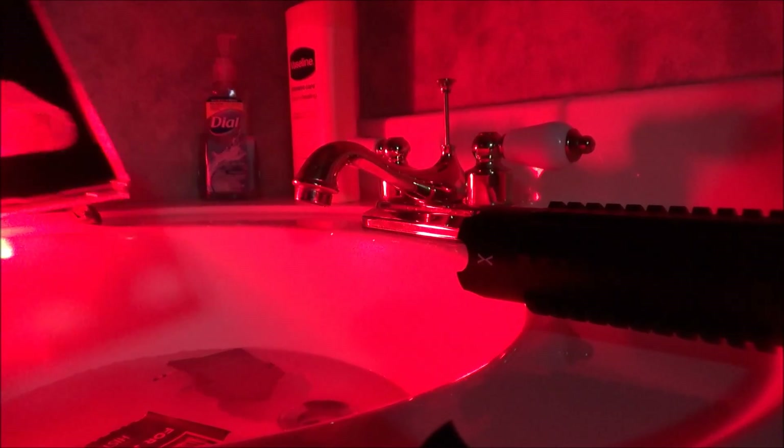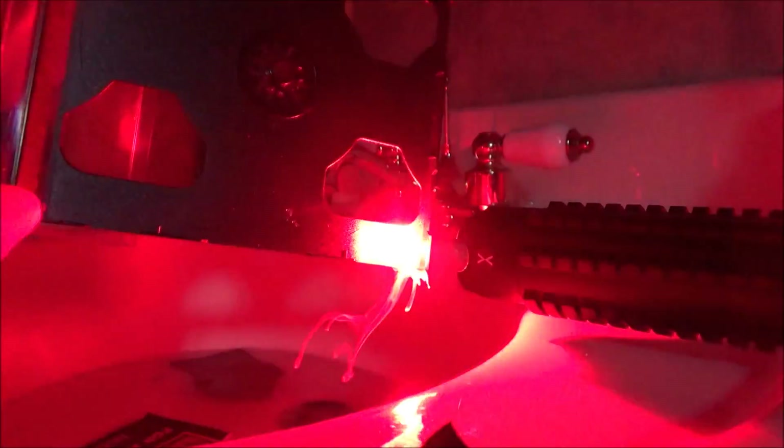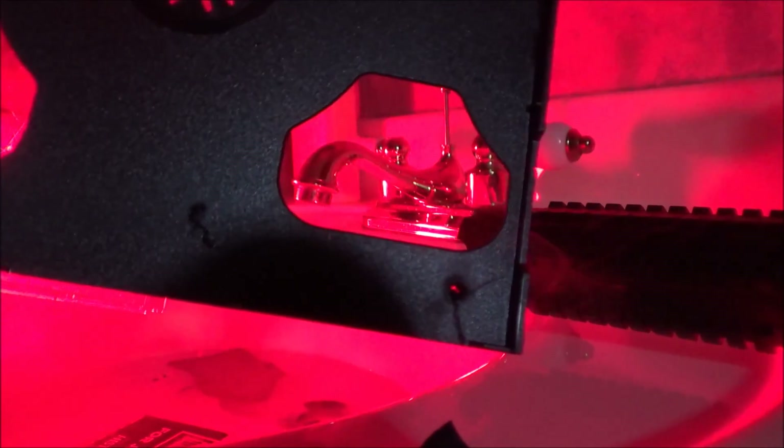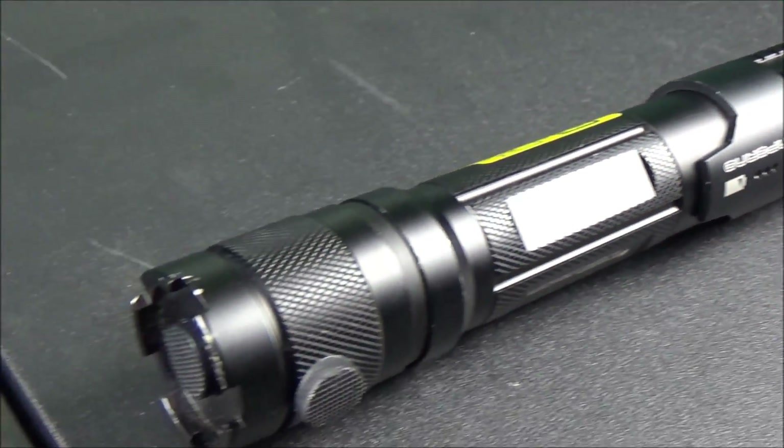For the last burn test I have a black CD case, which I use in a lot of my burn tests to see if I can burn through the entire case. It's a similar plastic material to the electrical tape. Right away upon contact there's lots of smoke, and within just a couple of seconds I burned completely through the CD case.